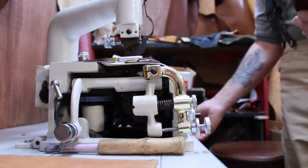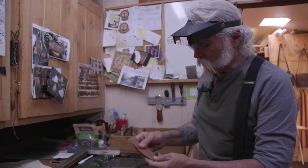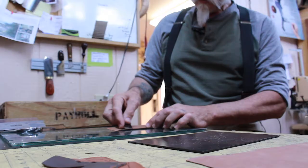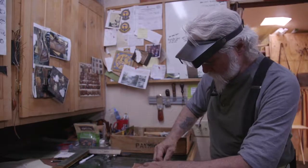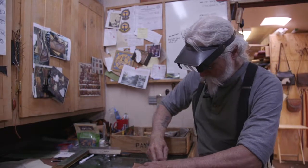If it was sharp like this, it would be uncomfortable for the foot. So now we're going to skive it with the skiving knife. 'Skive' is a word that I don't know exists anywhere else in the English language other than in leatherwork.